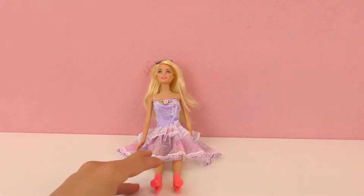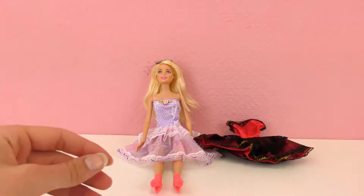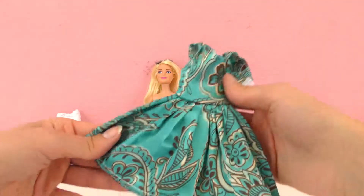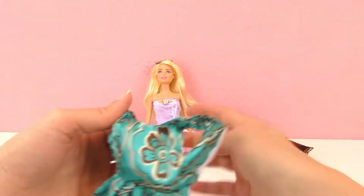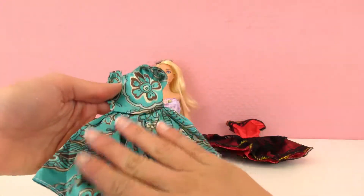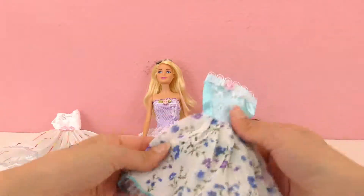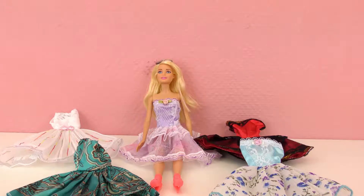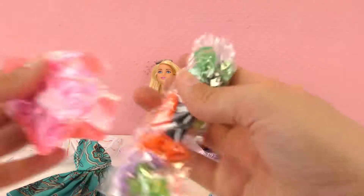So that was the five dresses that came in the pack. Let me lay them all out — you have the red and black, and the white, and the first one. This one's the most different, I think — all one material — and then this one as well. Leave me a comment and let me know which one you liked the best.